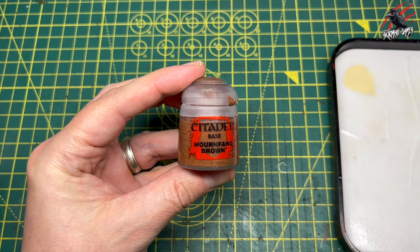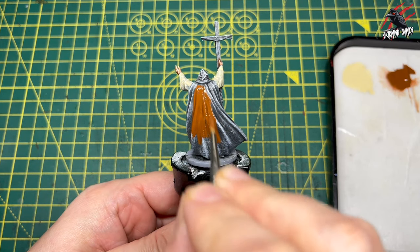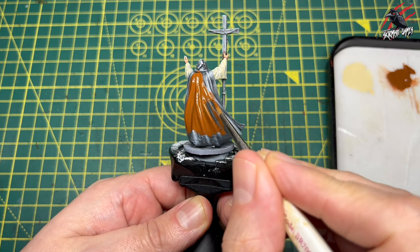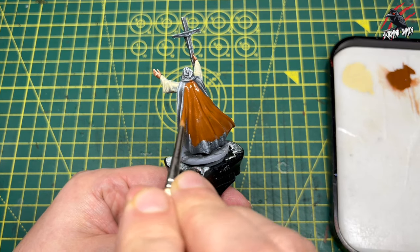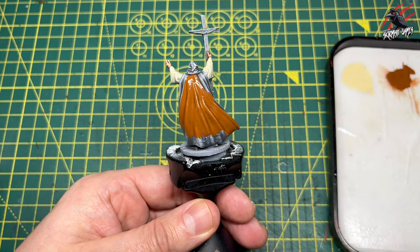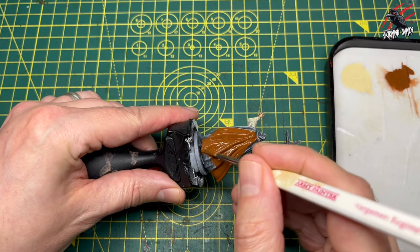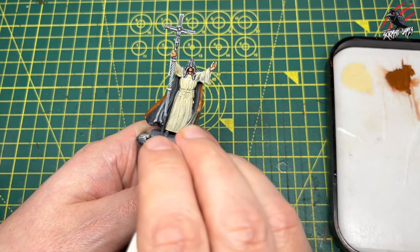While that's drying, let's grab the Mournfang Brown — another base paint by Citadel. Same thing: mix one part paint to one part water and apply a nice even coat over the area I want to be this dark rich brown. It's definitely worth mixing your paints with water like this — you get a nice even finish. This is a bit different to contrast paints, where I'd use it straight from the bottle, but with layer and base paints it's a really good idea. Water them down, do a couple of coats, and just take your time.